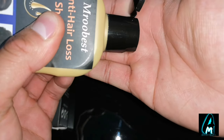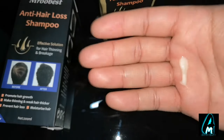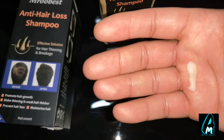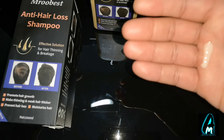I'll just show you how the liquid looks. So the liquid is like that — it's a very creamish colour and it has a very nice refreshing smell as well. When you use it, it feels like you had a good bath, and your hair smells very nice at the same time.